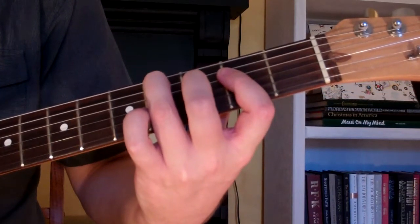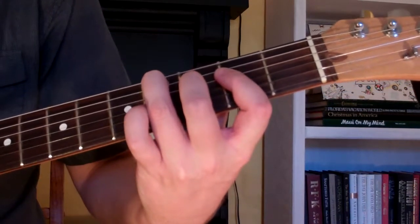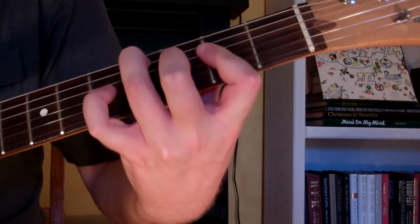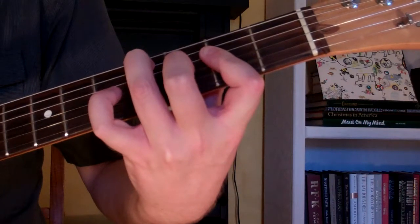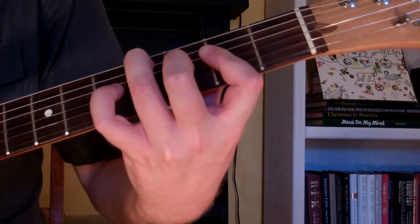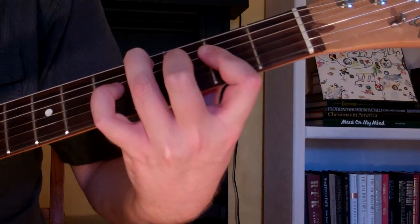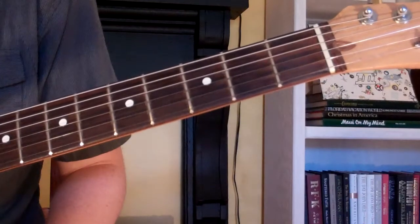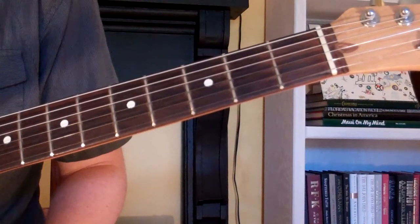Here's how you play a C sharp minor 6th chord on the guitar. The chord looks and sounds just like this.